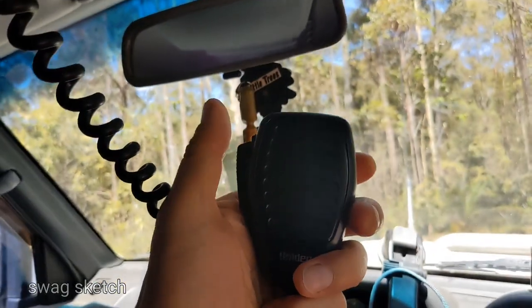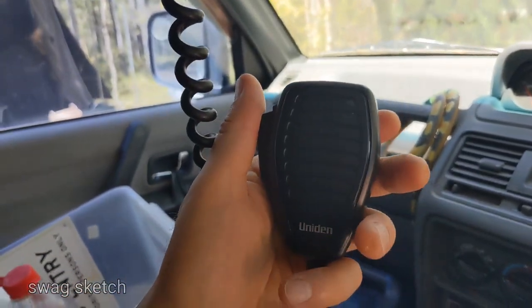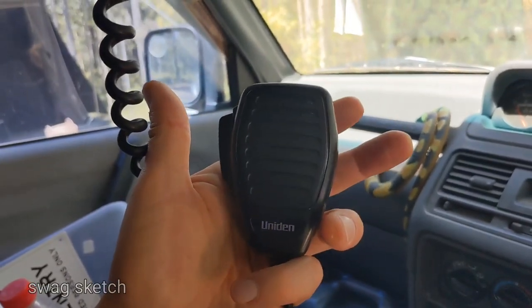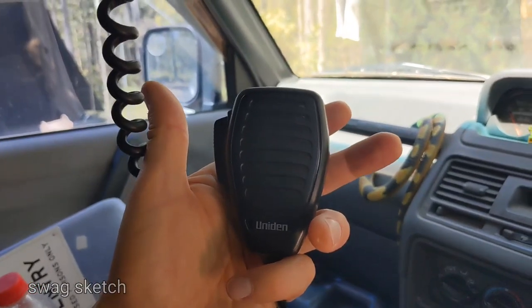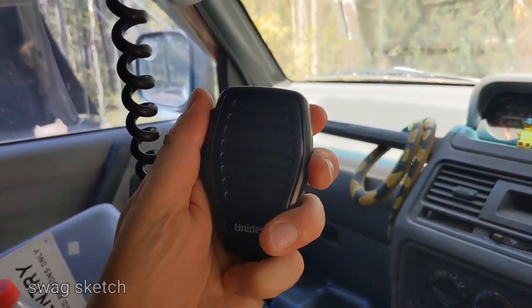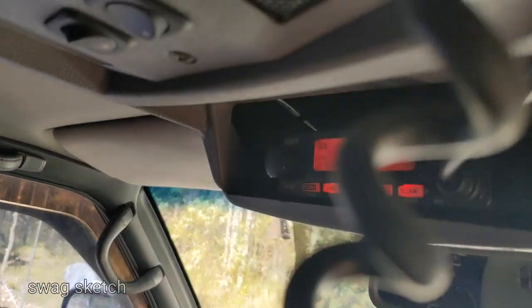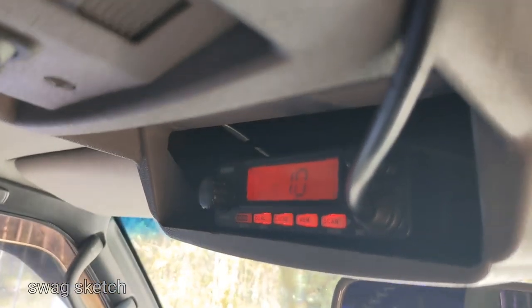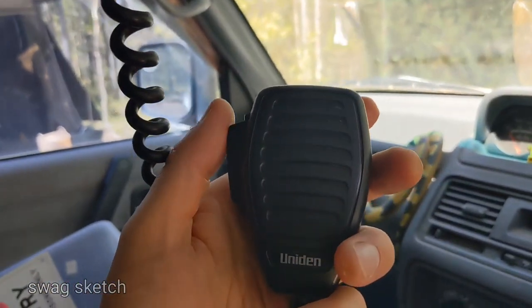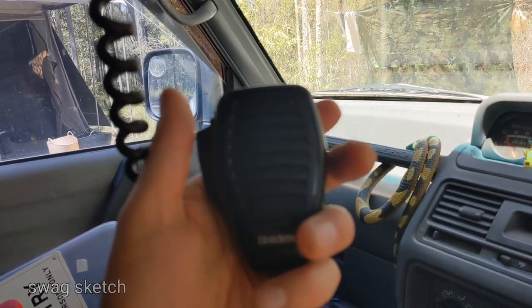I think most people know, but we'll go through it just in case. The microphone on a CB is pretty easy to use. When it's in default mode, you're listening — anyone can transmit and you'll hear what they have to say if you're on their channel. When you press the button, you're now transmitting, and everyone else who's on your channel — currently channel 10 — won't be able to speak while you're transmitting. So it's very important after you finish speaking to let that button go, otherwise everyone else on the channel is going to be locked out from transmitting.